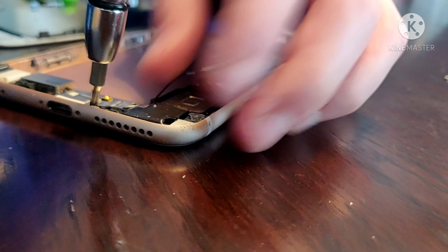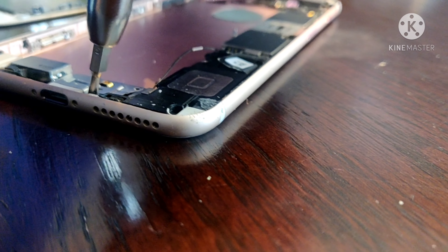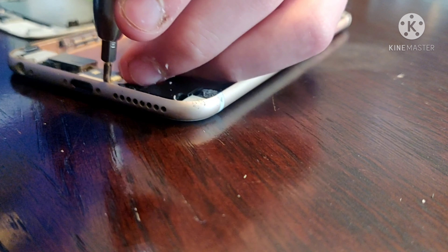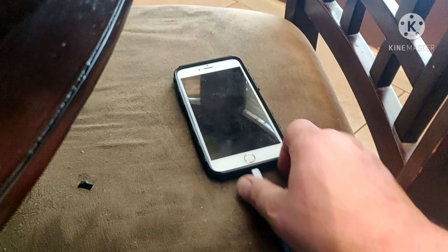Now this phone's a junk phone that we're just showing people how to do things on. But one of the key things — we're doing this video because my dad needed to repair his iPhone 6. We just repaired that one, we just put a battery in it, and we think we might still have an issue.